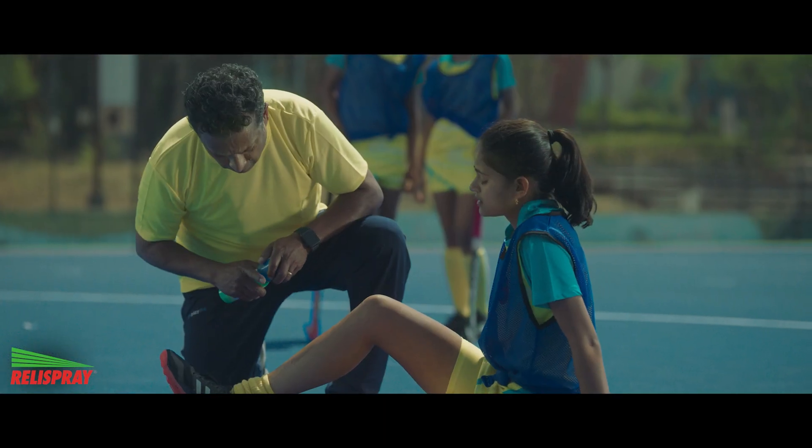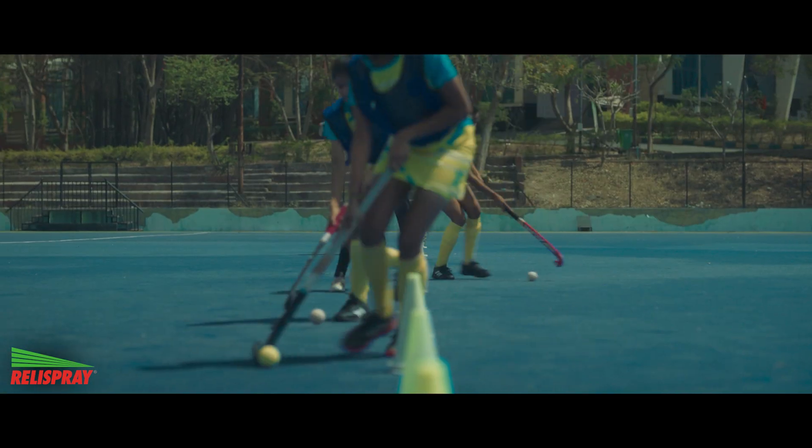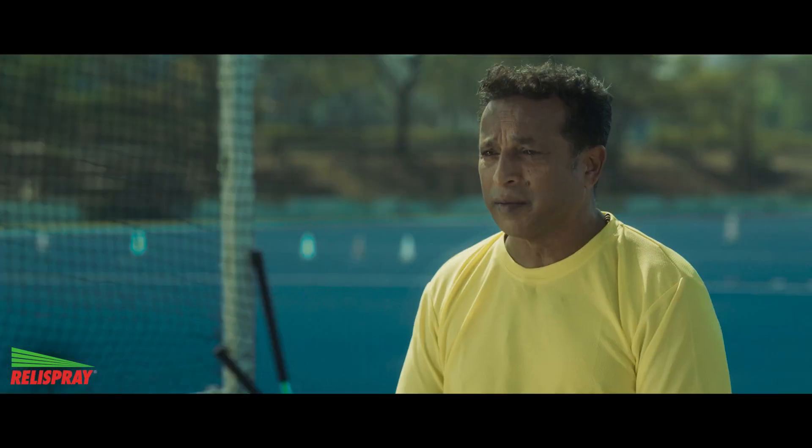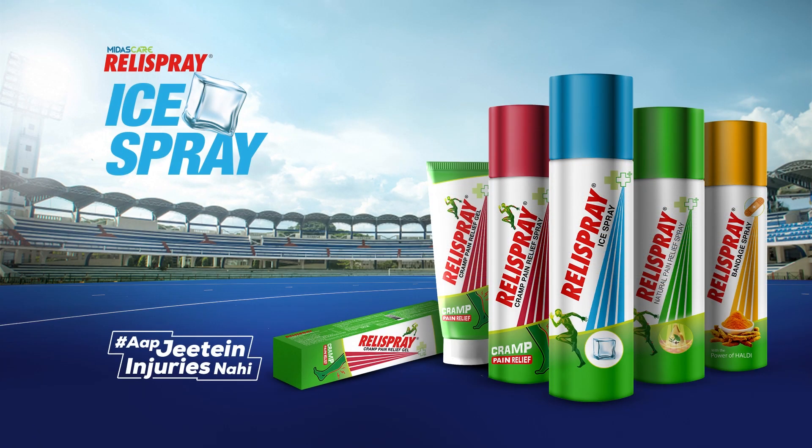It's Ayurvedic. It reduces the swelling from the ice pack and heals the injuries. It's like an ice bath in a spray. This should be in every athlete's kit. Rally Spray Ice Spray, so that you don't lose out on your game due to injuries.